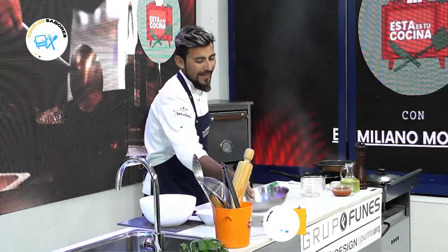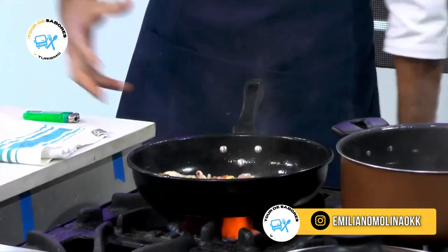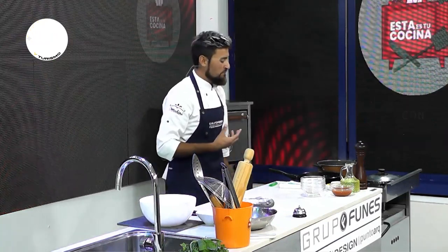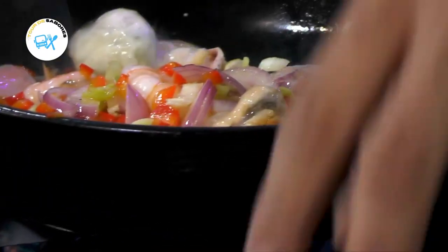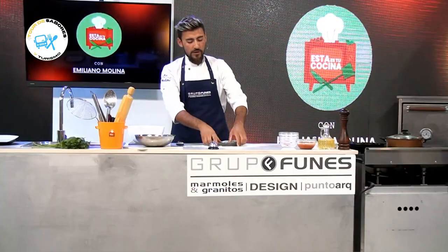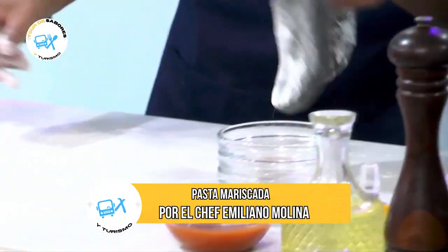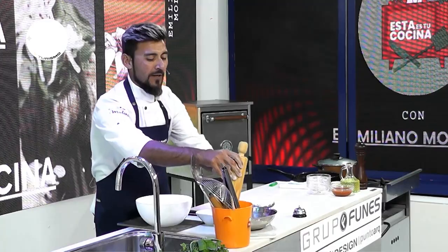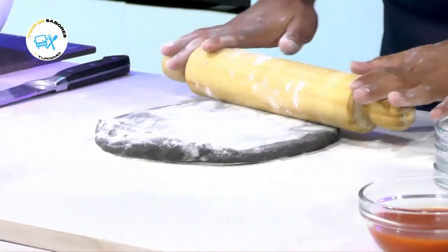Mientras la salsa se nos está cocinando, se van mezclando los sabores — se va sintiendo esos aromas bien mediterráneos que nos dan muchas ganas de comer. Vamos a pasar a la pasta. Juguemos un poco con harina: siempre que cocinamos en casa, la idea es que sea algo descontracturado, que disfrutemos el momento. Ahora vamos a pasar a amasar.